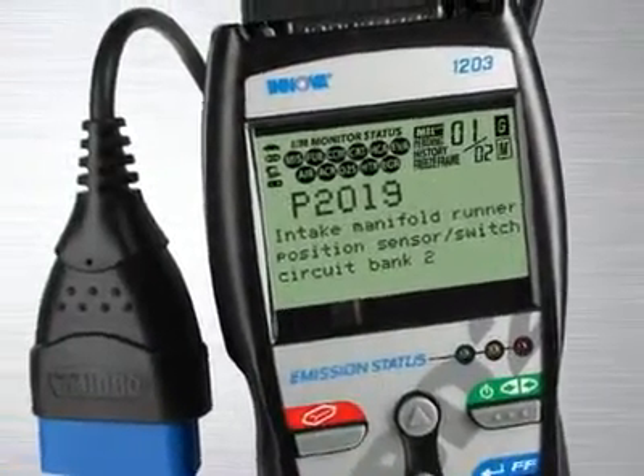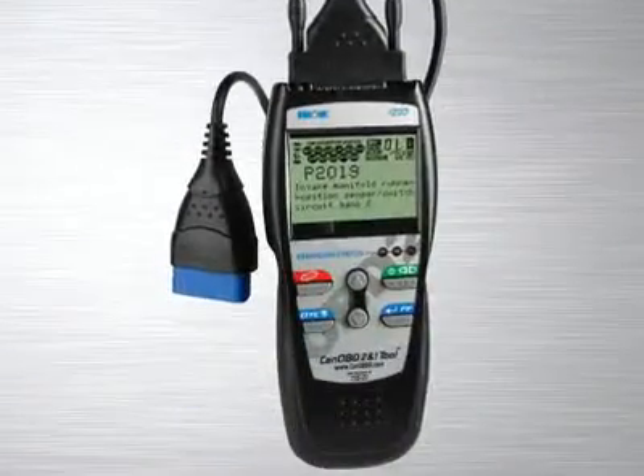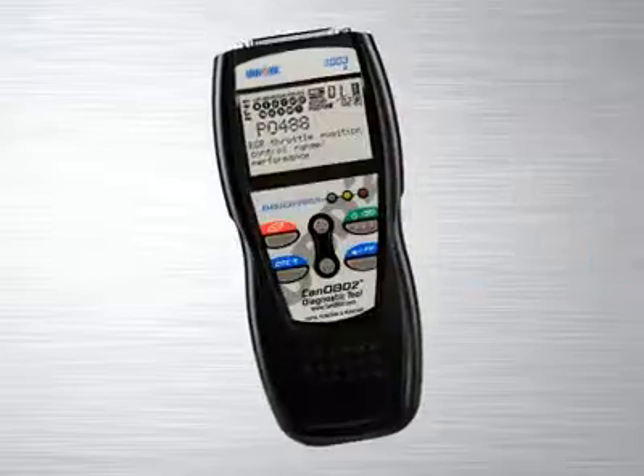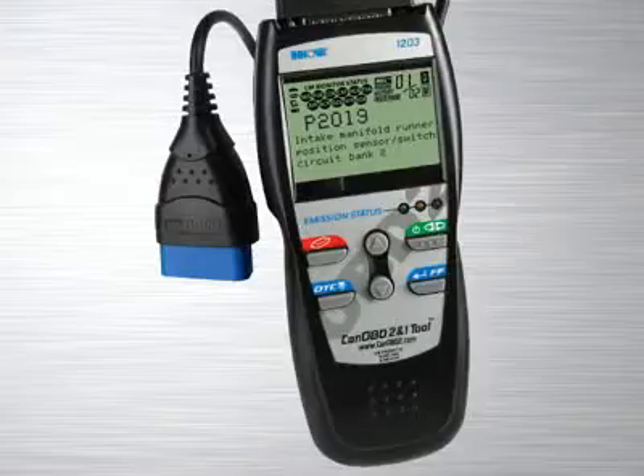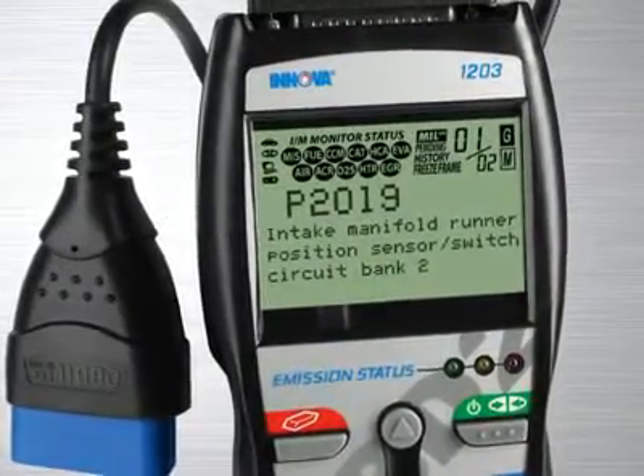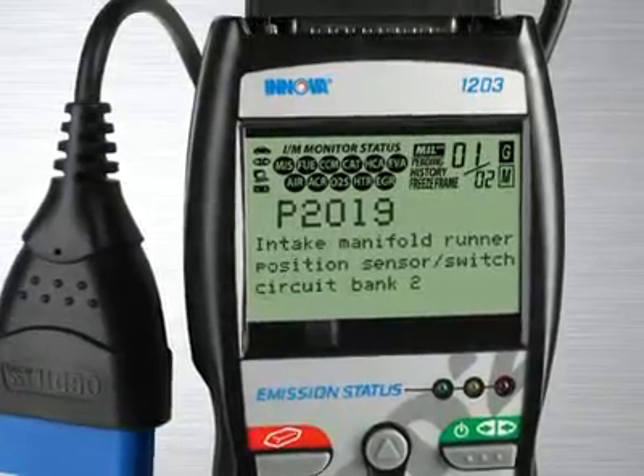CAN OBD2 and ONE toolkit for professionals comes with all the features and functions you find in the industry's best-selling handheld diagnostic tool, the Innova 1003, but adds enhanced transmission and diagnostic trouble codes, as well as OBD1 code reading abilities, so it will diagnose the most popular 1981 through 1995 vehicles.